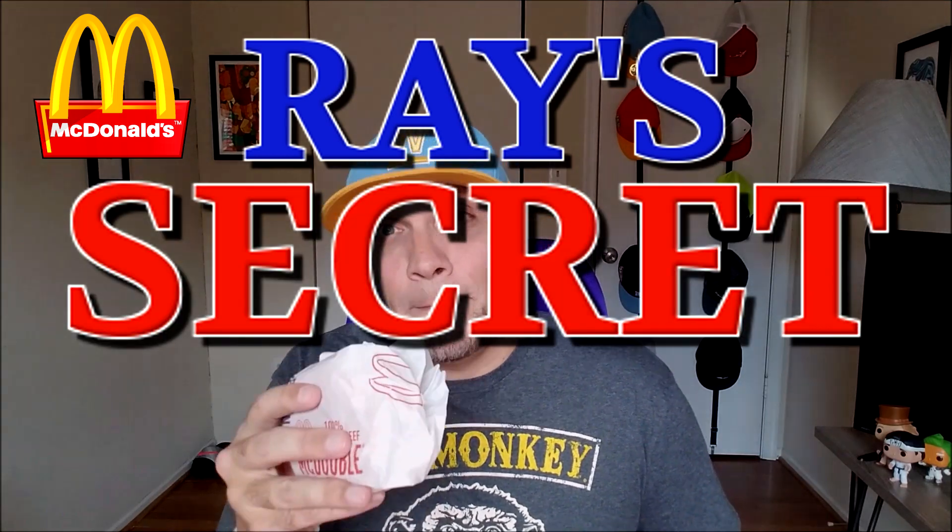I'm taking the McDouble and I'm adding this, my new go-to, the Sweet Baby Rays Secret Sauce. So I present to you the Rays Secret McDouble.